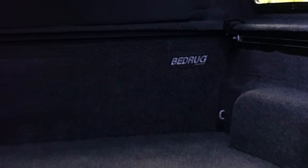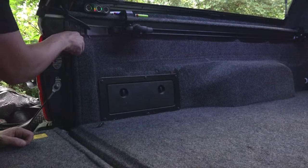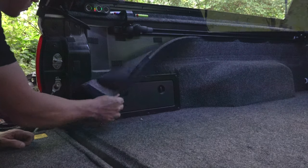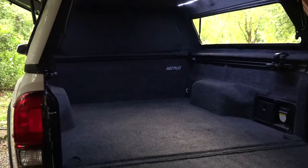Knowing we will be camping in the bed, I installed a bed rug that acts as an insulation barrier during cold weather. It is three quarters of an inch thick, attached by small velcro strips, and very easy to clean and vacuum out.